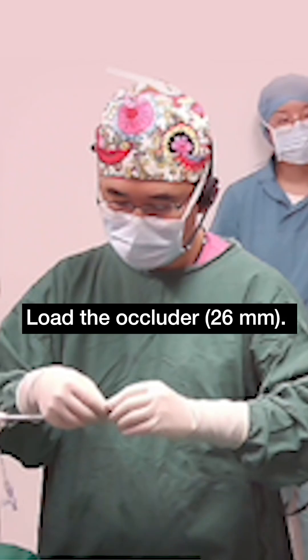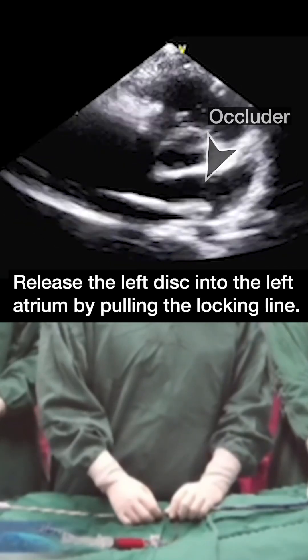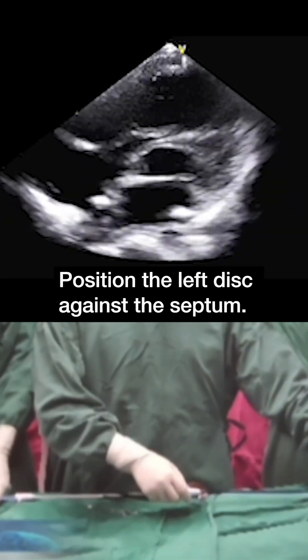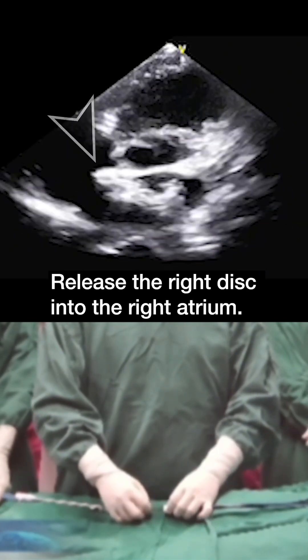Load the occluder and deliver it to the left atrium. Release the left disc into the left atrium by pulling the locking line. Position the left disc against the septum. Release the right disc into the right atrium.